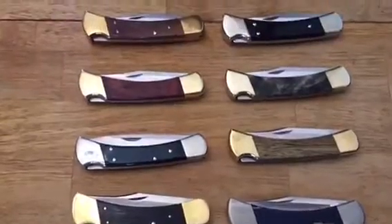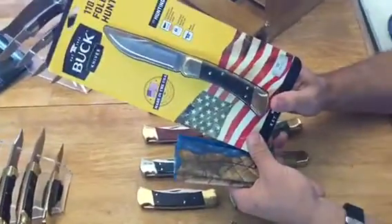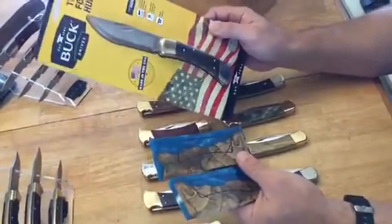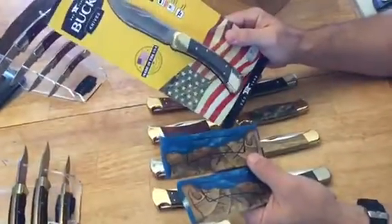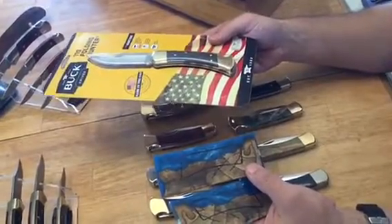I've gone ahead and laid out my Buck 110 collection. You can see there's some custom work, a Buck shop knife, black horn at the end, and some typical knives you can find on Amazon or eBay. I also have an ordinary Buck 110 knife and I've got some hackberry resin hybrid scales I purchased on eBay. In my next video I'm going to show you step by step how to do this yourself. Like and subscribe below — if you have any comments or questions or are interested in custom work, let me know. Thank you and have a great day.